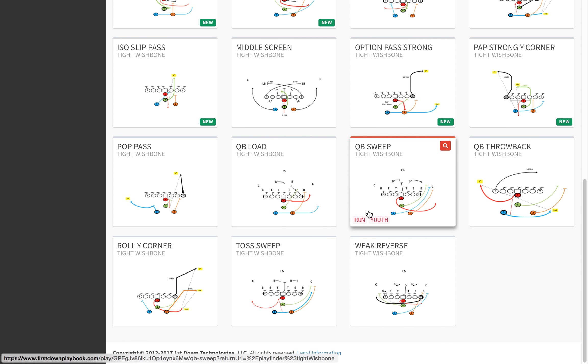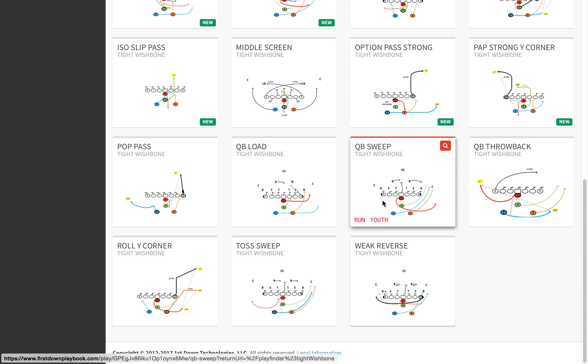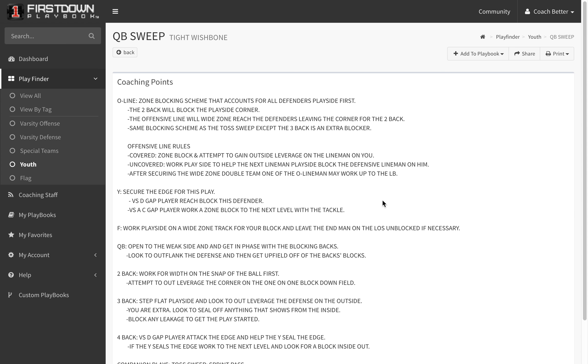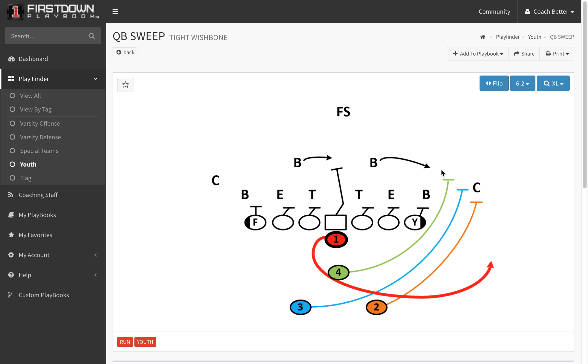We try to tie our plays in with one another, so if you look at the quarterback sweep right here, you can see that once you run that a couple times, you're going to get the defense flowing to the action of the backfield. And the play we just talked about — the counter — now you'll be able to bring him back. Yeah, you're pulling the guard and the tackle, but a lot of youth football teams are going to be keying the backfield.